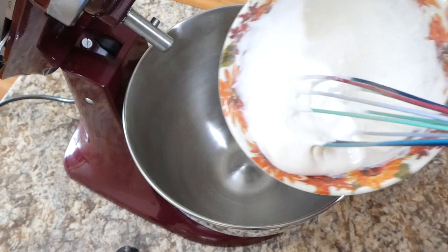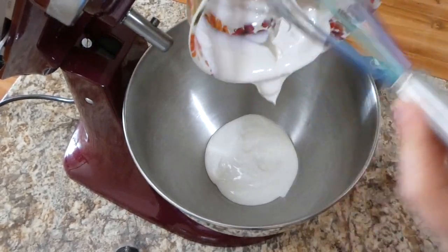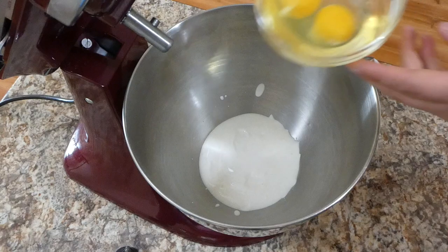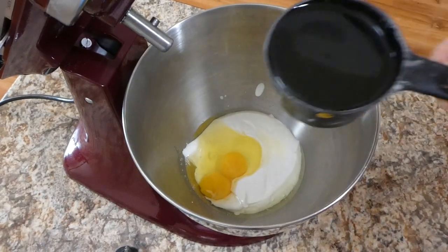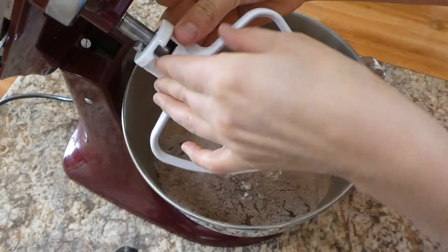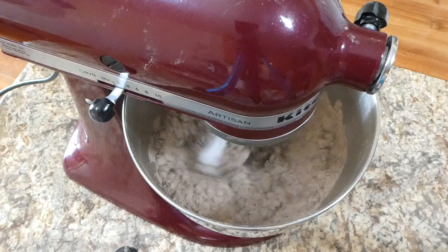Over to my electric mixer, I'm adding that buttermilk substitute — or regular buttermilk if you have it — along with two eggs and a cup of vegetable oil. I gave this a quick mix for about two seconds, then added in the dry ingredients and mixed everything together until well combined.